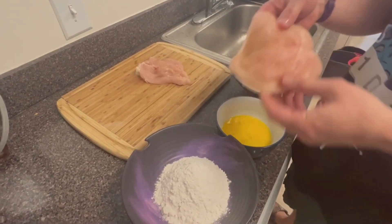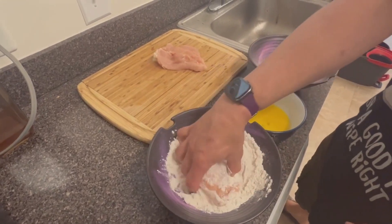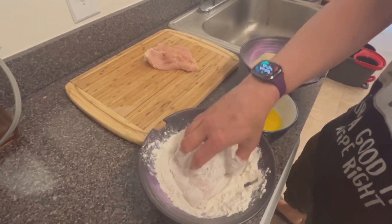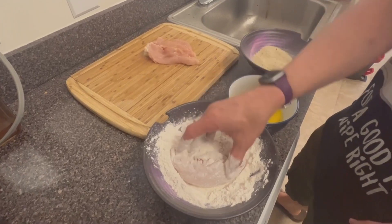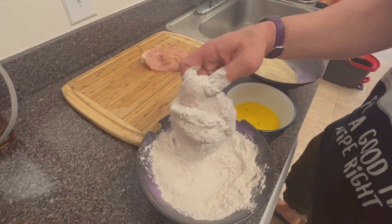You're gonna do a three-step breading station. Put your flour in first. Make sure to get your flour in all your nooks and crannies — open it up, see those little places that don't have flour? Get that in there. Then shake it off.